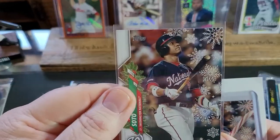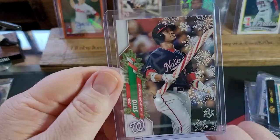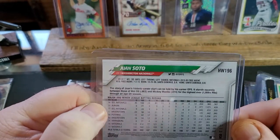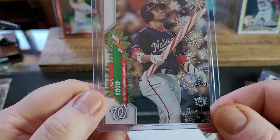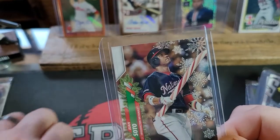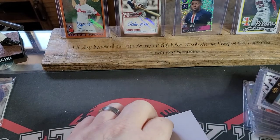Look at that — Juan Soto. That is nice. And another Juan Soto. Is this numbered? No, but it's in a top loader — that's pretty cool. Oh, I see now — he's holding the candy cane on the holiday card. My bad on that one. These are great.